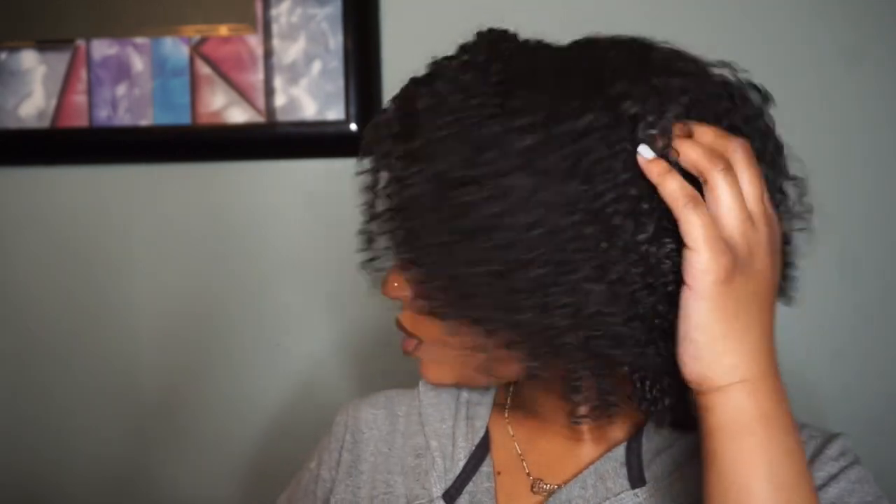Once I was finished blow drying, this is literally how my hair looked — it stayed really defined and really shiny for such a long time. I absolutely loved it. Like I said, this was my first successful wash and go and I'm super happy. Thank you so much for watching, don't forget to like and subscribe, and I'll see you in the next one — bye!